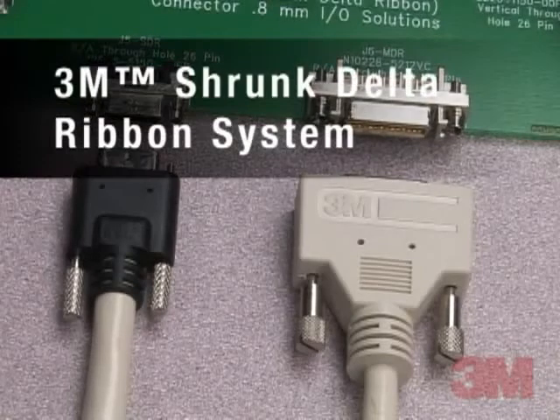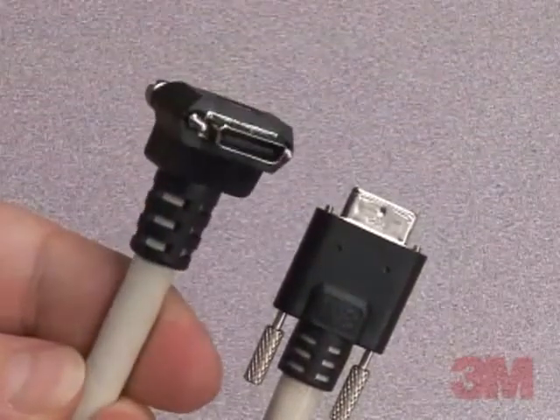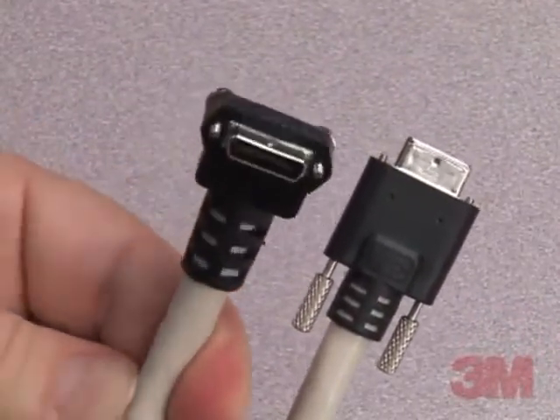3M, the company that developed the 3M Mini Delta Ribbon or MDR connector and cable assembly interface for camera link applications, now offers the same reliable performance in the smaller Shrunk Delta Ribbon or SDR connector.